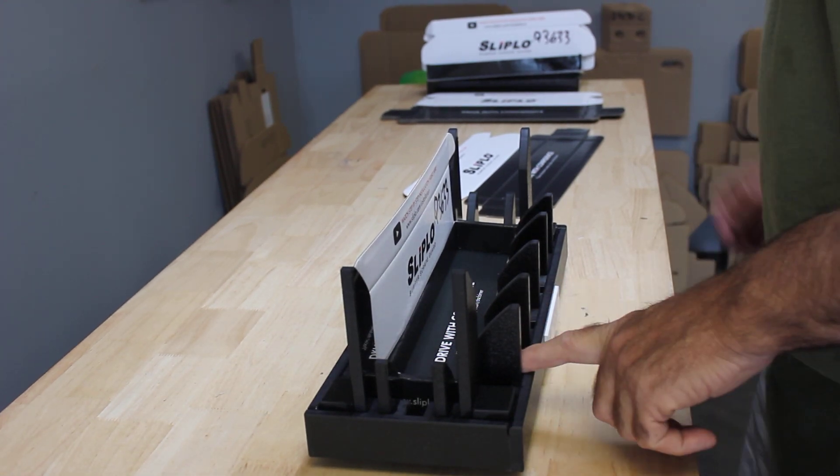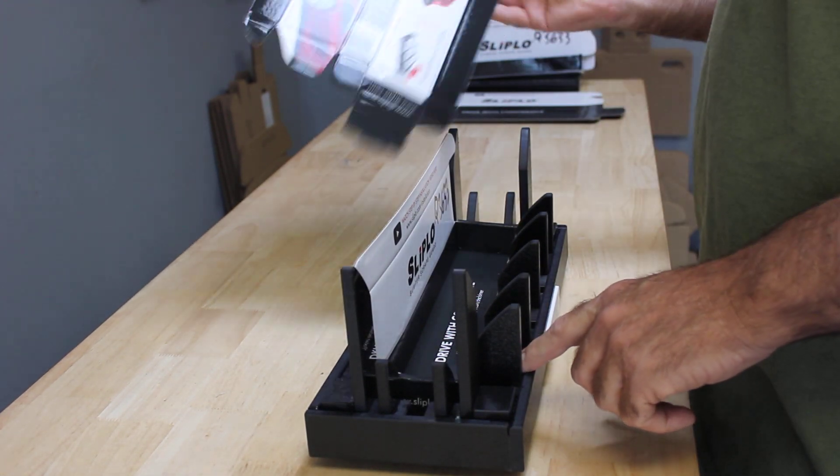Hello, it's demonstration time. I'm going to show you how well our fixture is going to fold this beautiful box with the nice graphics here.